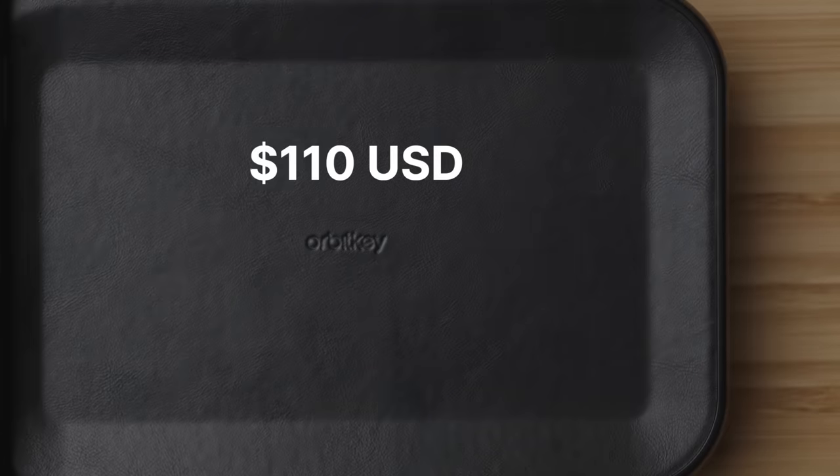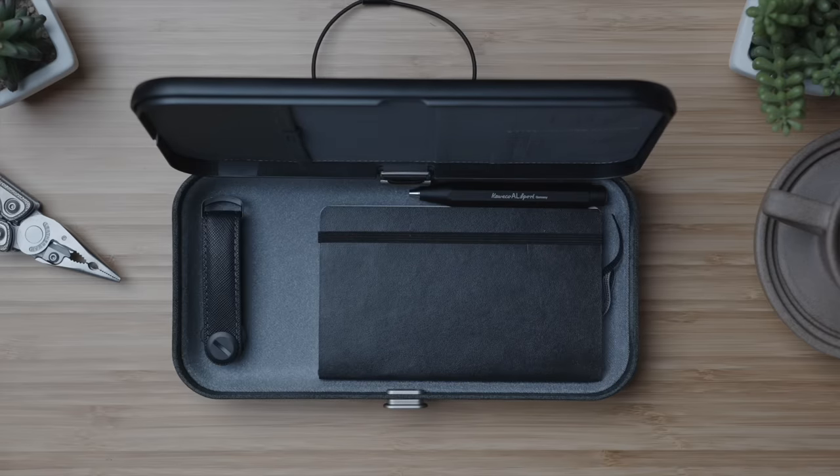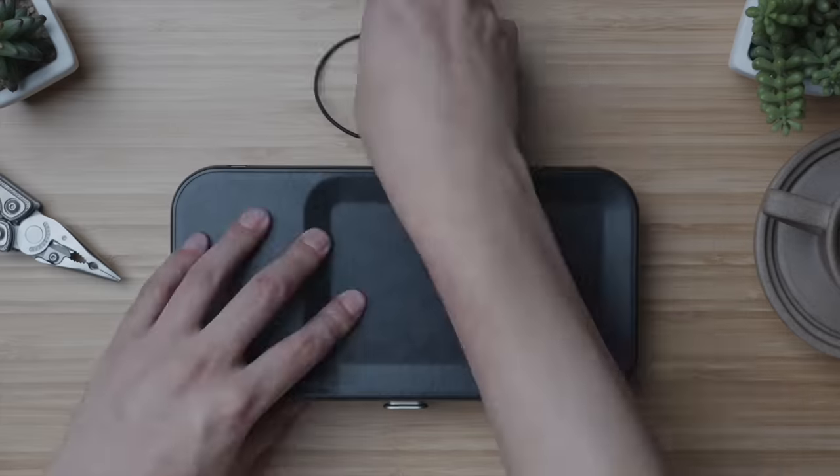At $110 USD, this is definitely a premium piece. But the materials, function, thoughtful design, and protective organization justify that price point. For the purposes of this blackout-themed EDC kit, everything in the high-end complete kit fits inside the Orbitkey Nest securely.